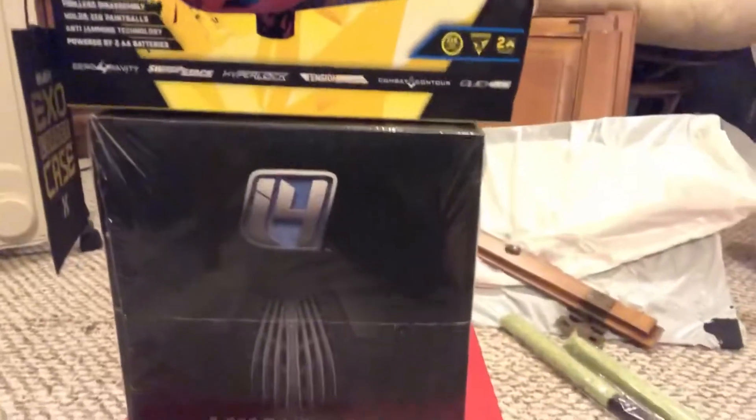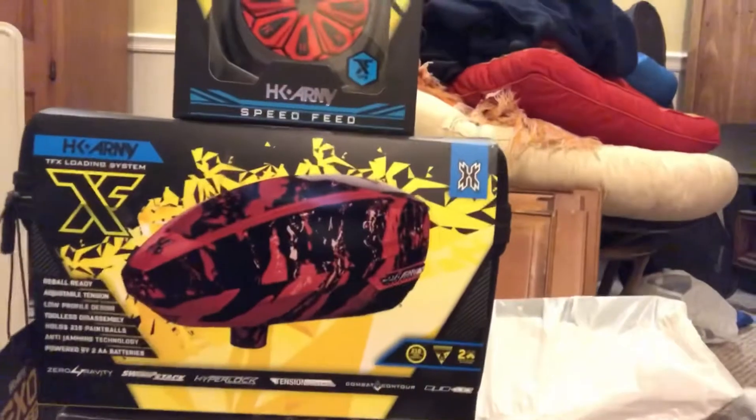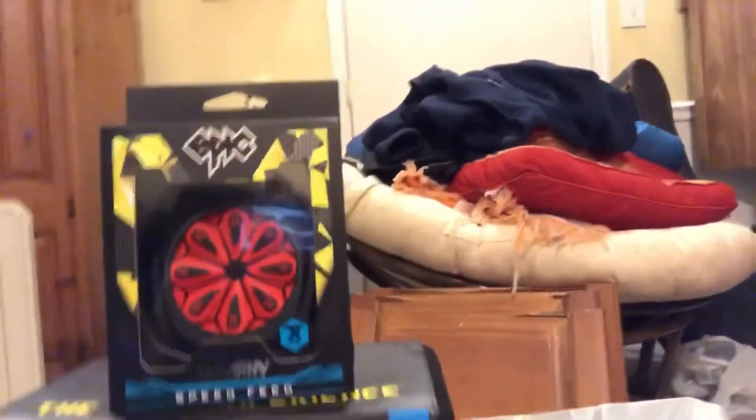Hello everyone, today we're going to be unboxing my paintball gear that I just got in the mail. We got the Empire Axe 2.0, the Dye i4, the HK Army TFX Loader, and the HK Army Speed Feed, and some squeegees. So let's go ahead and start with the gun.